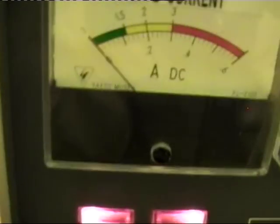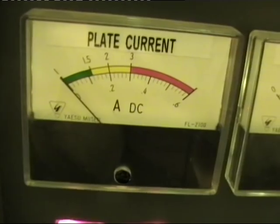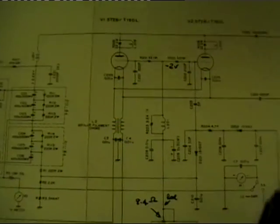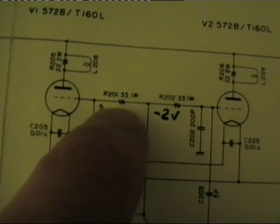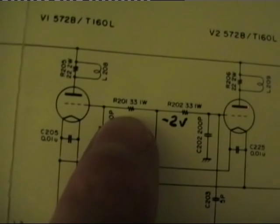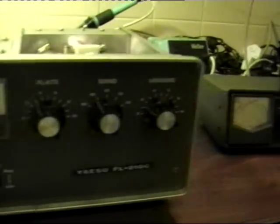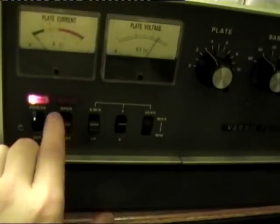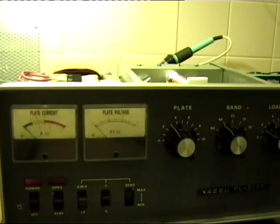More than enough for the UK legal limit, which is 400 watts. And as you can see, we don't have the idle current being drawn anymore. So I guess it was down to that resistor all along - which, if we look on the schematic, would have been R201, 33 ohm 1 watt, part of the bias circuit. There we go - back up and running. Put the case back on and flick it off - you'll see how long it takes for the voltage to drain away. So be safe, and I'll see you again.